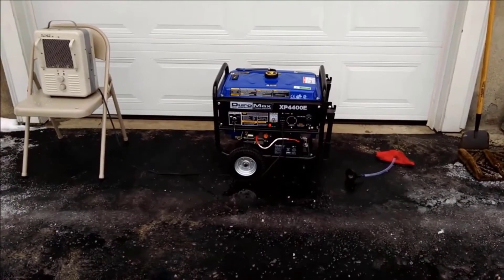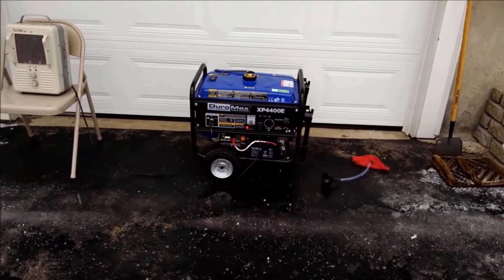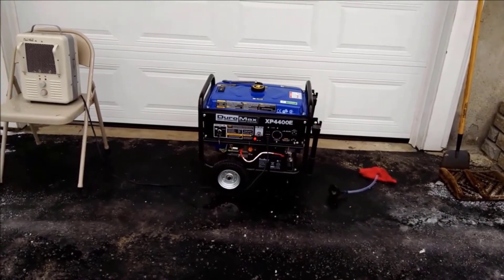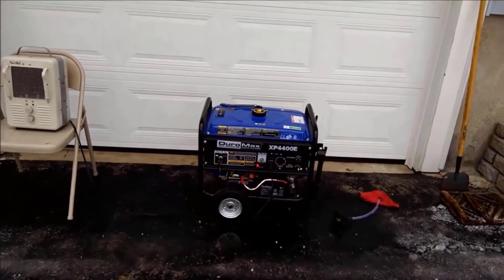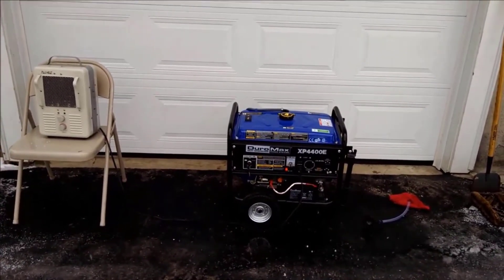Yeah, really happy with it — highly recommend it. Like I said, for the money it's the best one out there in terms of value for the price that I've found. Two thumbs up from me. If you have any questions about it, just leave them in the comments below. Thanks for watching, guys, and have a great day.